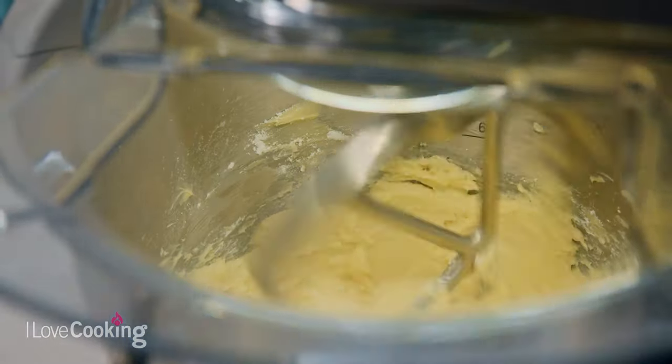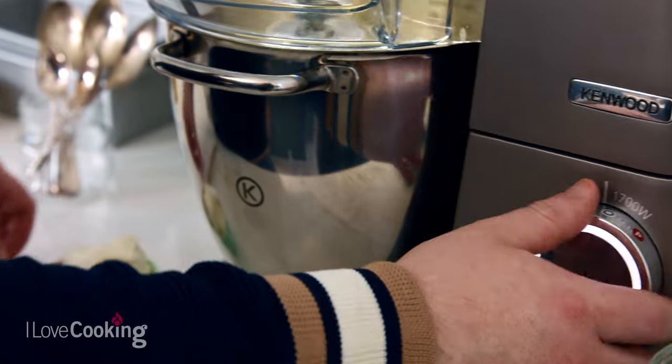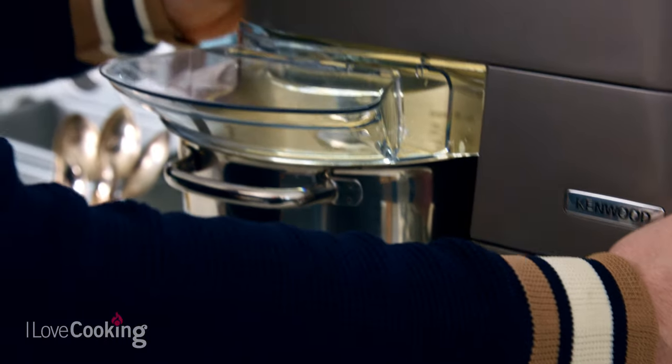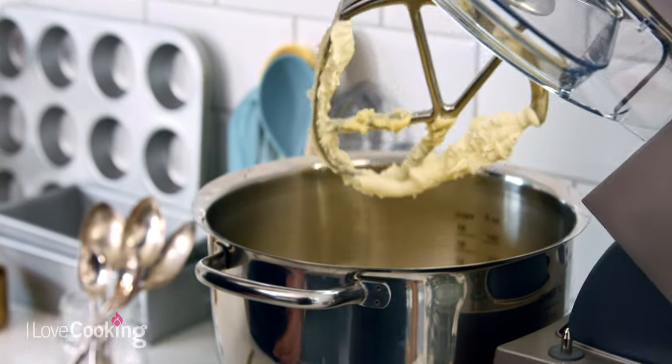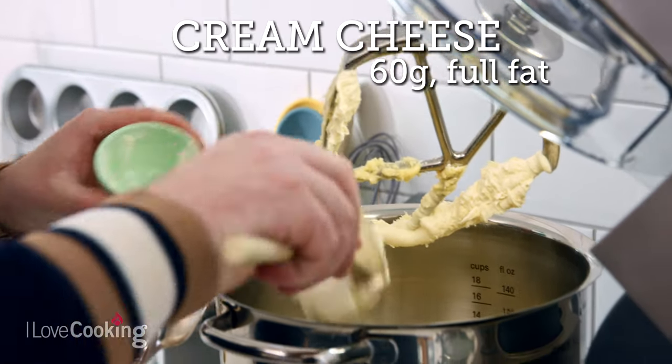And that's it. So at this point when your buttercream is soft and fluffy we're going to add in our full fat cream cheese. You don't want to over mix at this point — mix it until it's combined and then it's ready to go.